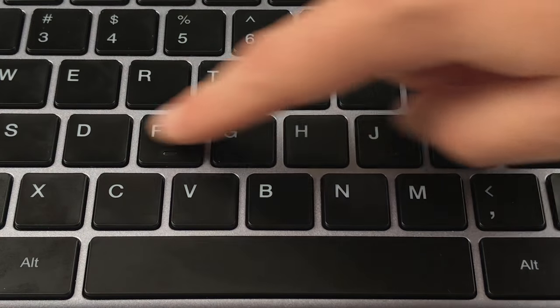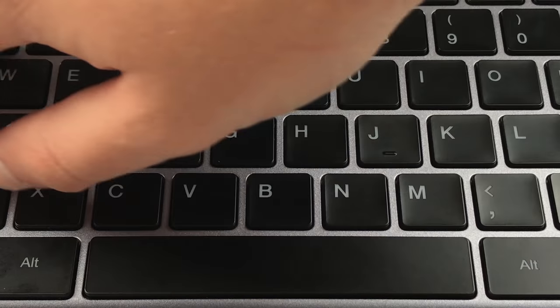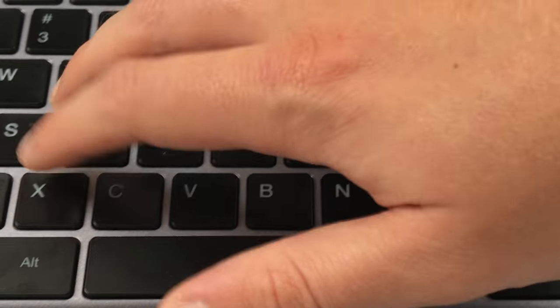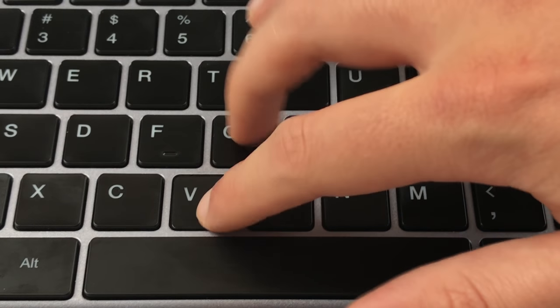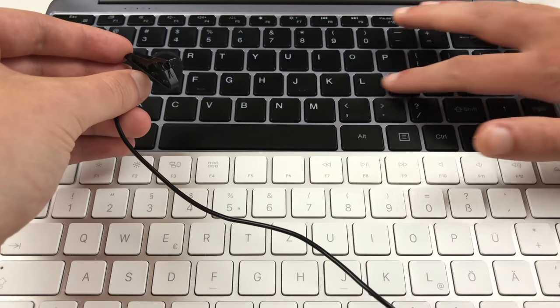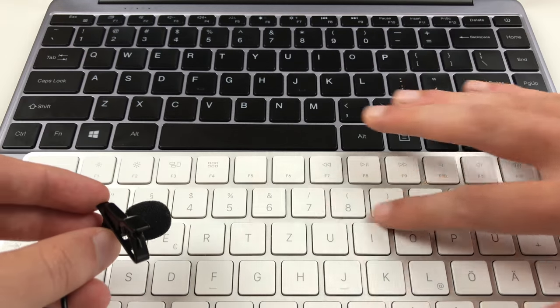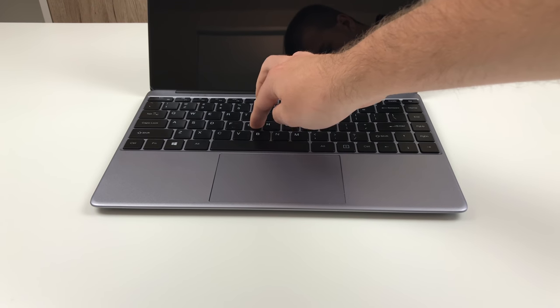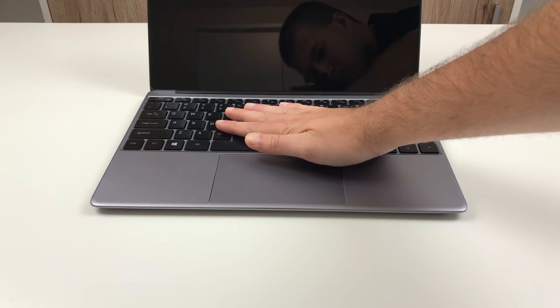The icing on the cake is build quality. Not one single key of this beautiful keyboard rattles or feels loose, even when swiping fingers across it. And that's truly impressive considering that not even Apple manages to do that on their expensive Magic Keyboards. There is also no bouncing or any kind of flex when hitting keys a bit harder. It's just perfect.